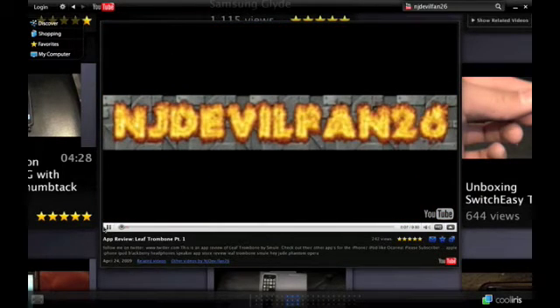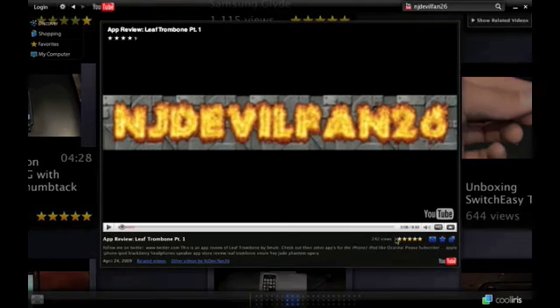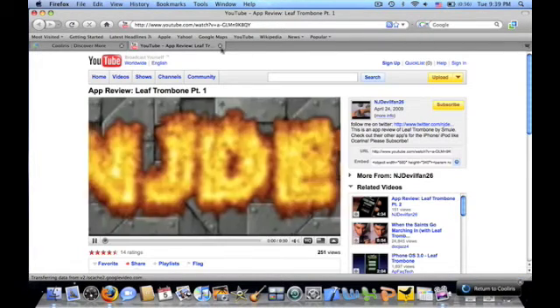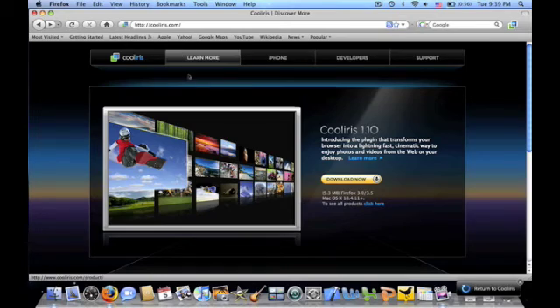You have the whole description right over there. The only thing you can't do is rate it, but that's not a big deal — you can just go straight to the YouTube website by clicking that button right over there. CoolIris is a really cool add-on. It gives you the whole Safari 4 beta feel on your Firefox browser for Mac, and it's also available for Windows, so check it out. I will see you guys in the next video. Bye-bye.